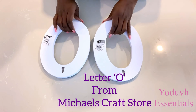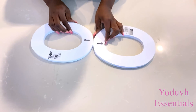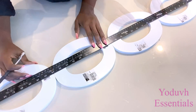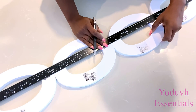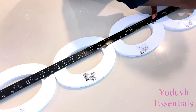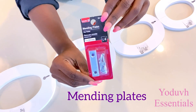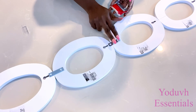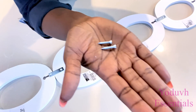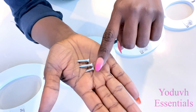I'm going to be adding together five of these wooden letters with mending plates. The screws that come with the mending plates are kind of long, so I'm going to use shorter screws so that they don't show at the front of the letters.